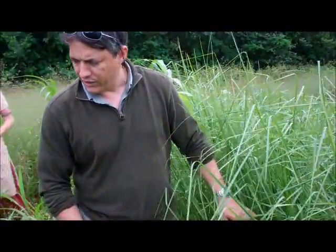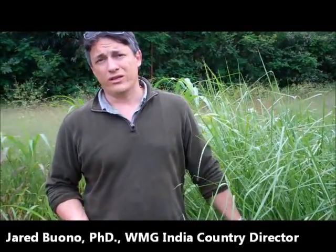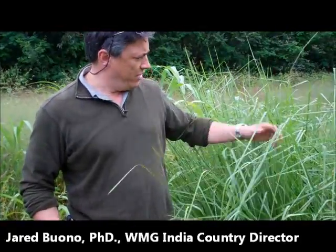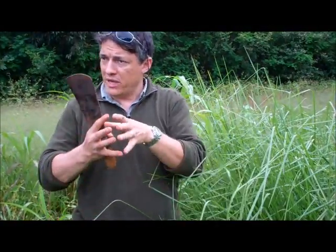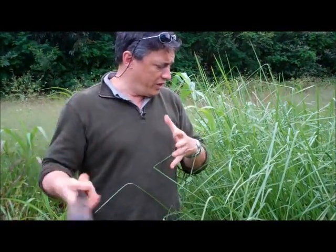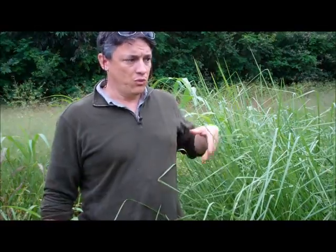This vetiver grass is known as kind of an erosion control miracle grass. It's got roots that are like two meters deep. It grows and reproduces vegetatively, so it doesn't spread. You can plant it in a line and it will stay in a line. The basal area will increase, but you can always chop it back, pull some of it out and thin it. And it just doesn't spread by seed. So it's a wonderful thing.